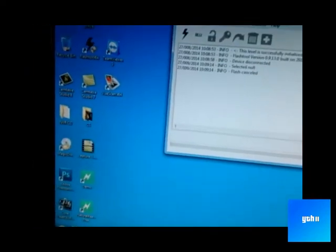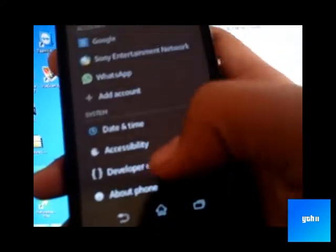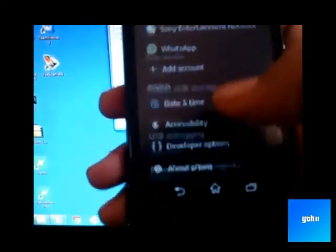Let's get started by going into developer options in settings and turning on USB debugging.